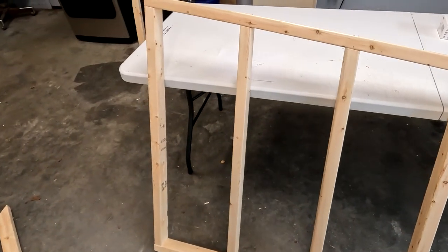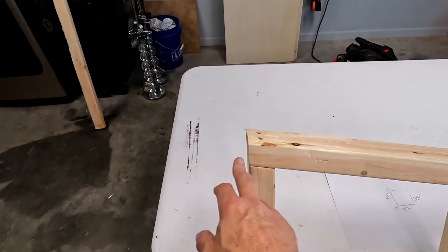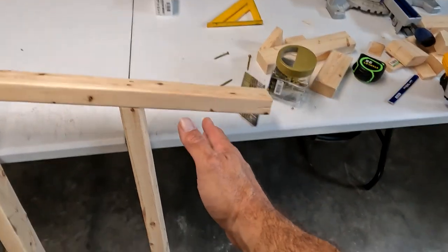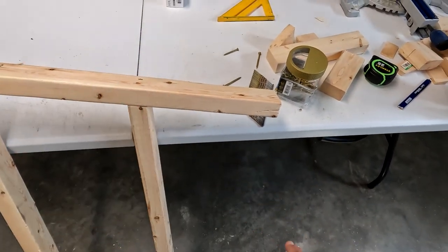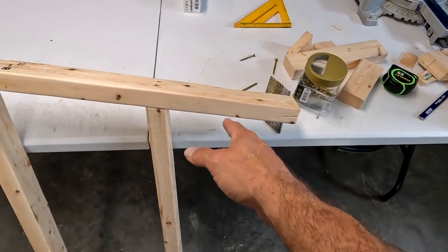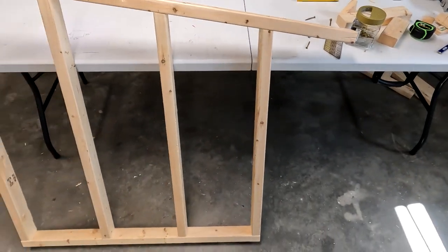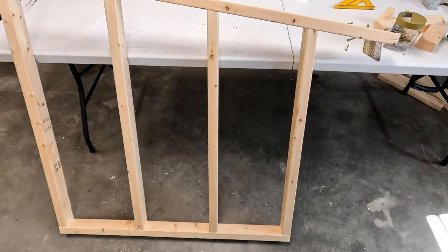One side is done. I took the same 10-degree angle I cut the top rail with and back-cut the top — it's spot on. I left it overhanging on the front because I've got pavers at the bottom and I want it to stick out over them a little so the water runs out into the grass and not down onto the pavers. I'll go ahead and do the other side, then work on the front.